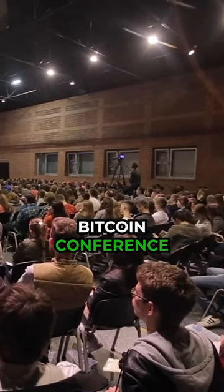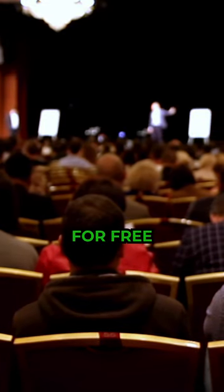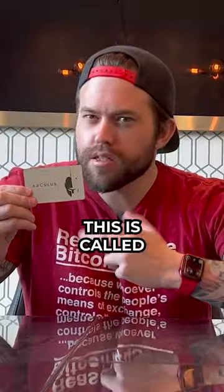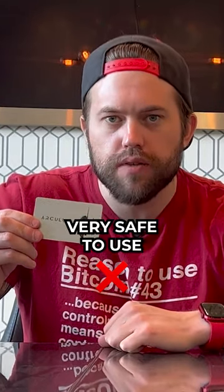At the recent Bitcoin conference in Miami, they were handing out thousands of these wallets for free to most of its users. Why would this company want to give away thousands of their hardware wallets with nothing in return? This is called the Arculus wallet, and quite frankly, it's not very safe to use.